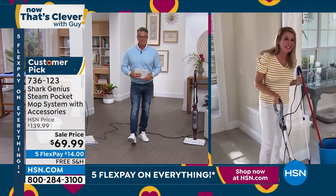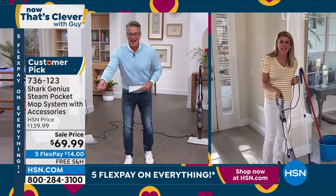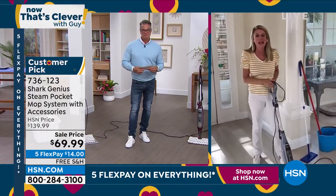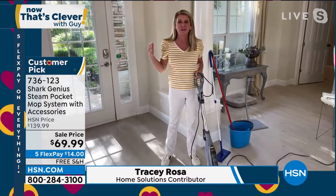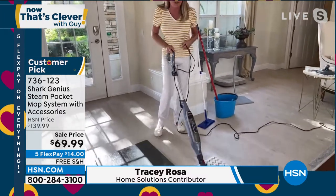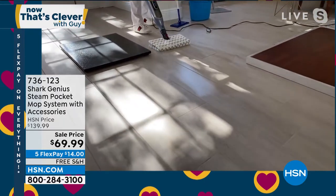Wait, is that $69? Did I just see that right? It's like a handheld steamer price — that's ridiculous! So imagine all the money you're spending buying chemicals, all those things that make your eyes water and your nose run. Imagine being able to eliminate all of that and just clean with steam.